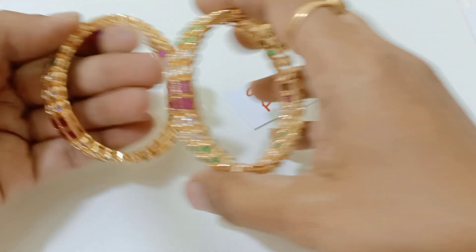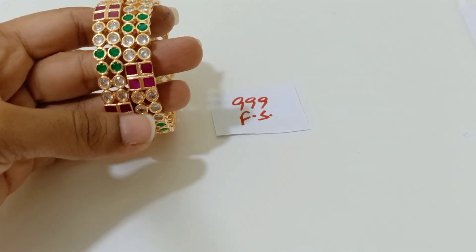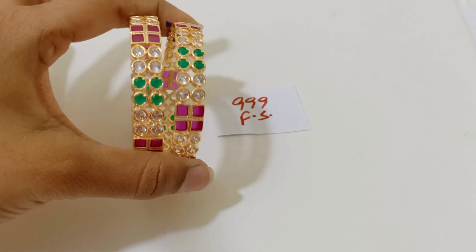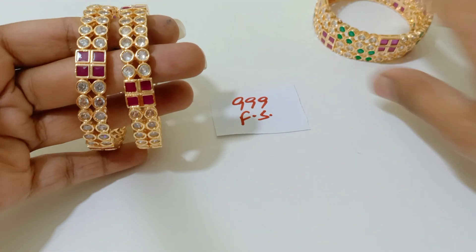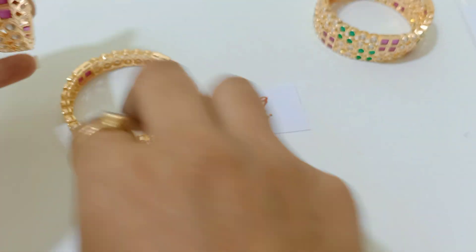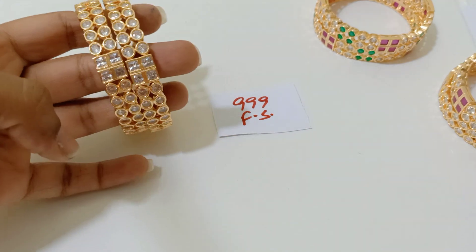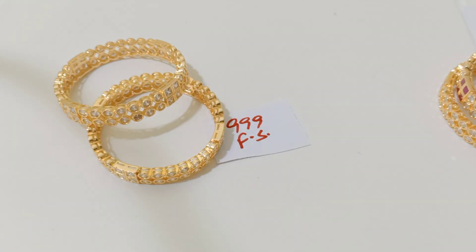I will show you the bangles. This is not an openable bangle — the size is fixed so you have to take it based on your size. 999 free shipping, completely uncut bangles. We have three combinations: green, red and white combination; red and white; and complete white — white stones with white stones. This is all premium quality gold replica — not matte finish, it is gold plated. Screenshot with the price tag is mandatory please.